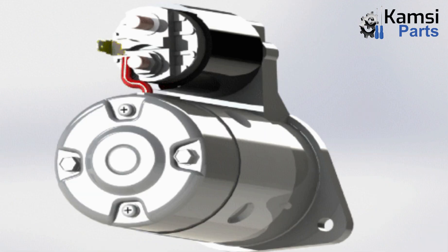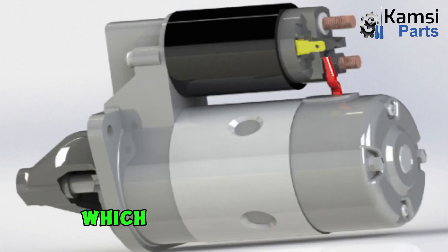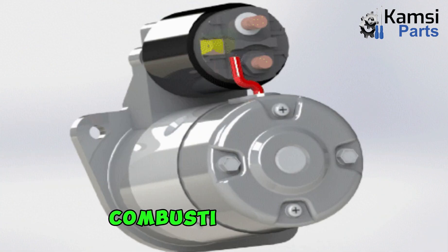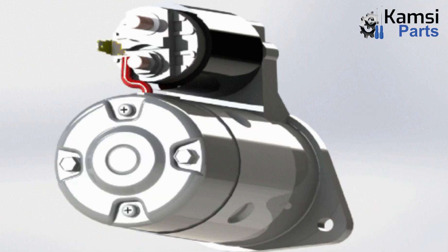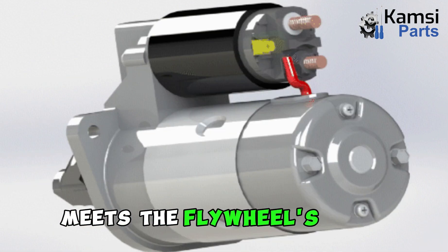Under its own power, as soon as the engine begins to run, it gets disconnected from the engine, which now relies on the combustion process. The component is mounted on the engine's gearbox housing, and the starter motor gear meets the flywheel's teeth.